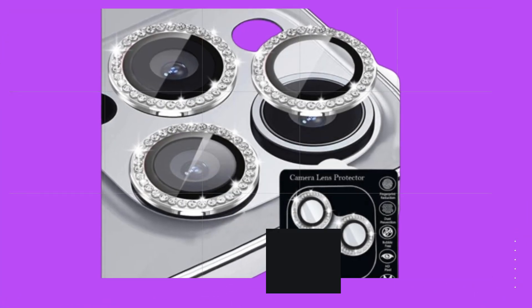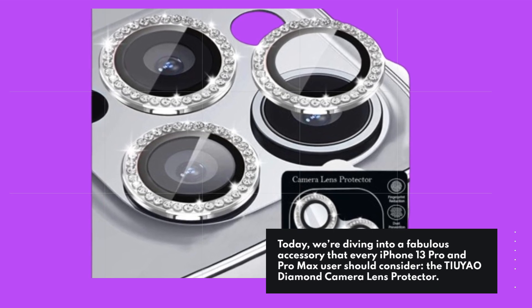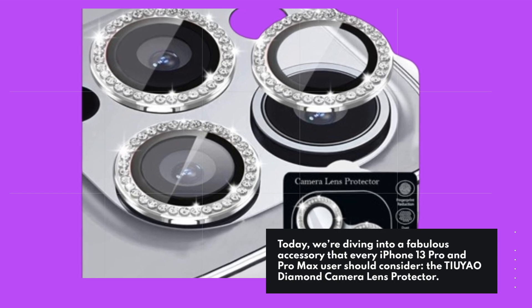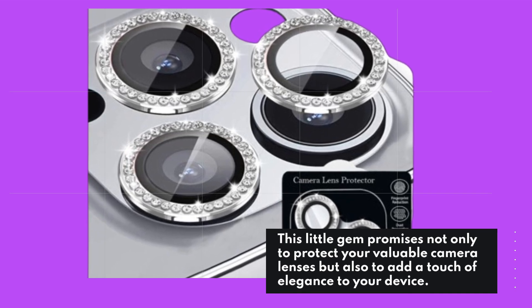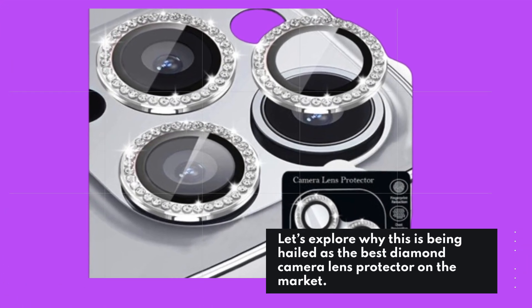Welcome back to Product Critique. Today, we're diving into a fabulous accessory that every iPhone 13 Pro and Pro Max user should consider — the TI-UYAO Diamond Camera Lens Protector. This little gem promises not only to protect your valuable camera lenses but also to add a touch of elegance to your device. Let's explore why this is being hailed as the best diamond camera lens protector on the market.